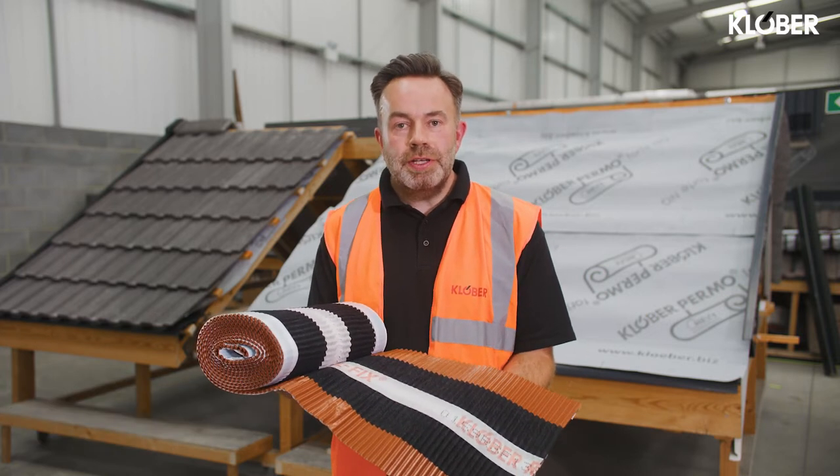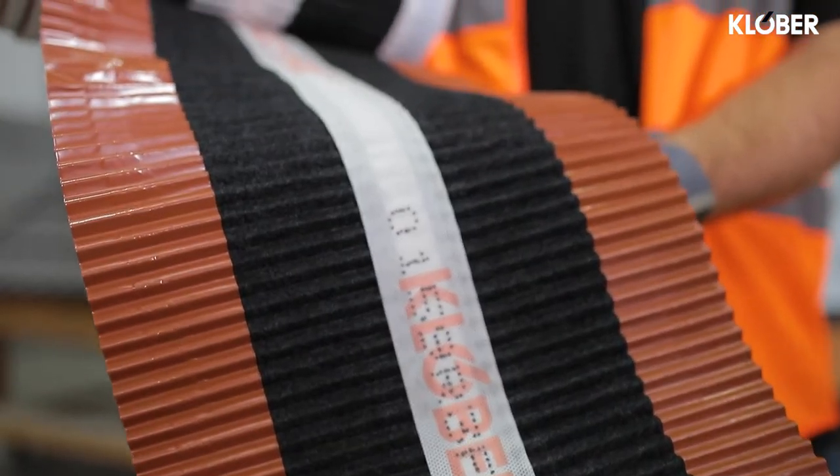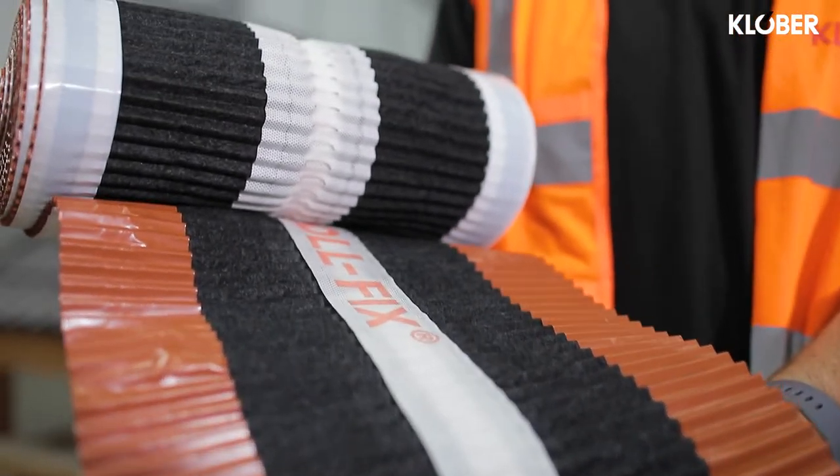The product we've got here is the Clober concrete roll fix dry ridge system. We have solutions for concrete, clay, universal solutions, and also a specific one for hips as well.